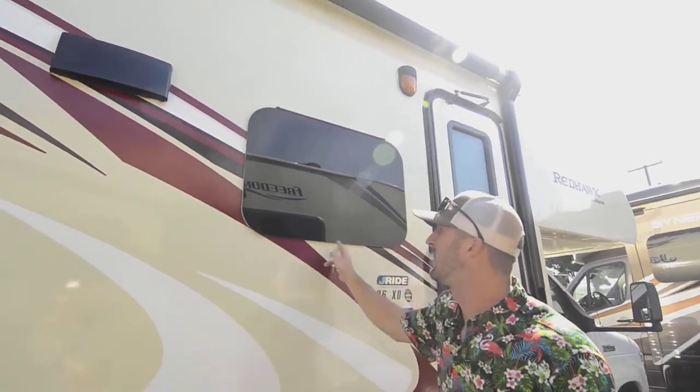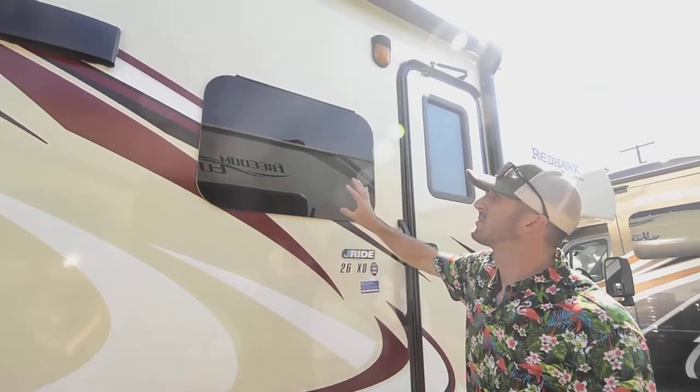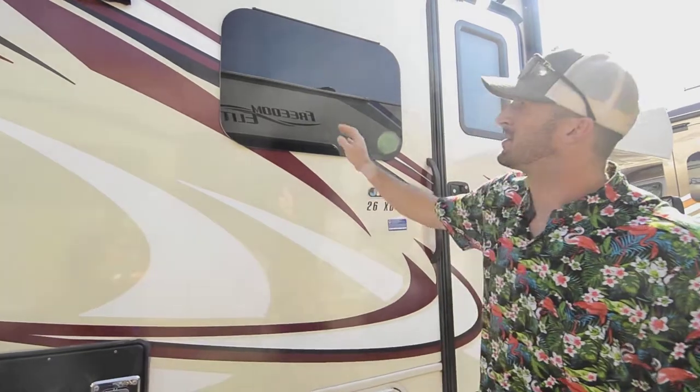And there's no bevel on the storm windows — nowhere for seals to really fail on you. They're great, that's why everybody's using storm-style windows now.